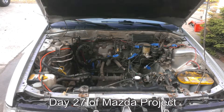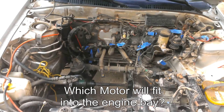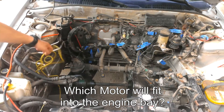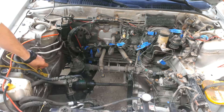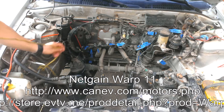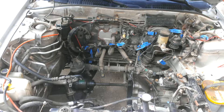It is July 26th. This space here, closer, in this range — this is where my Net Gain 11-inch motor is going, if I can make it fit. It looks like it's going to be able to fit, and that's what's happening today. We're going to get things put together and give it a try.